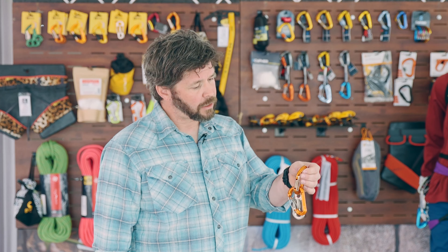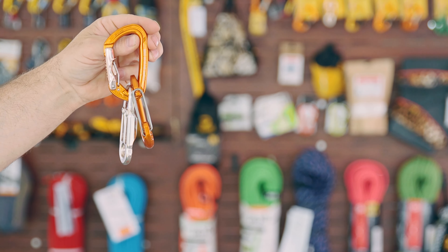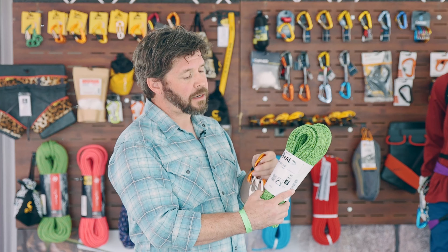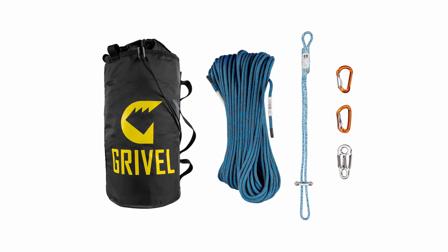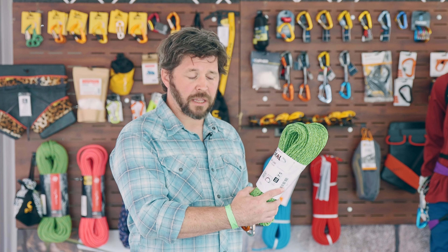Gravel has partnered with Baal to make a wrap kit specifically for ski mountaineering. It comes all in one kit with the Plume Wire Lock, the Plume HMS Twin Gate, the Scream, a magic ring, and a blue version of the backup line, which is one of the smallest ultra-static ropes on the market.